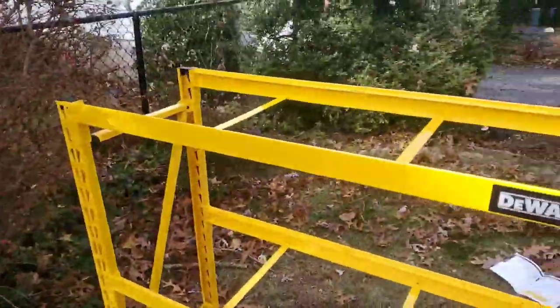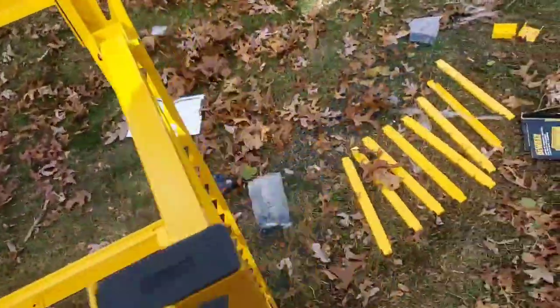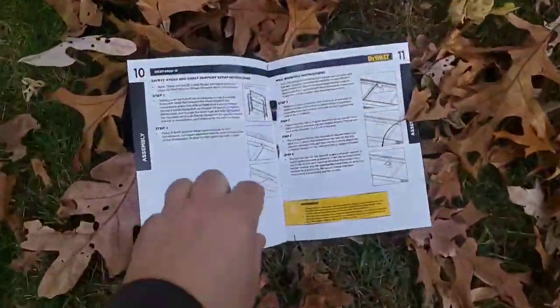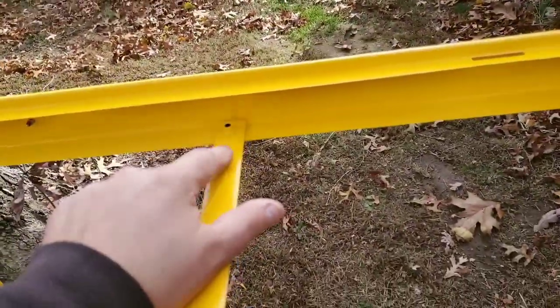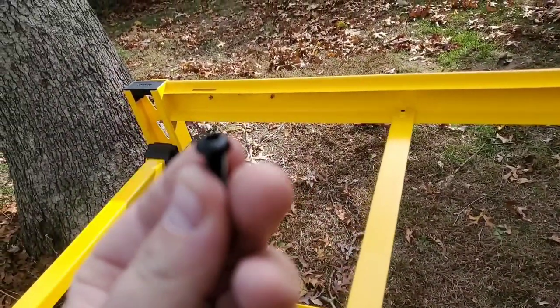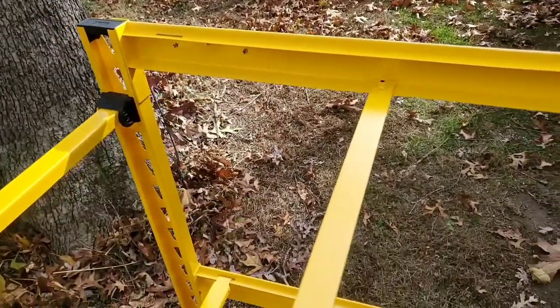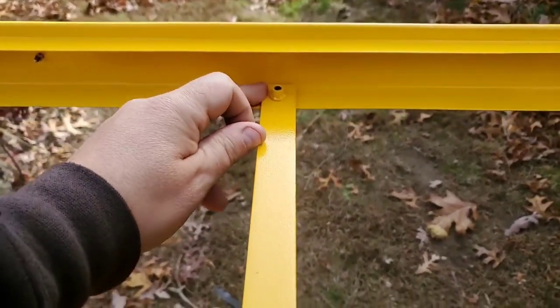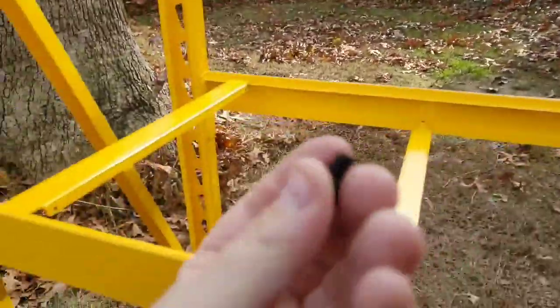Alright guys, we're back. Now you have to install the safety support straps. The ones with the threads on them are the safety straps. You take the small hex bolts — they're the really small ones. You lay these up — I made the mistake of going down but they have to go underneath the bracket and up. With the coating it has some grip to it.